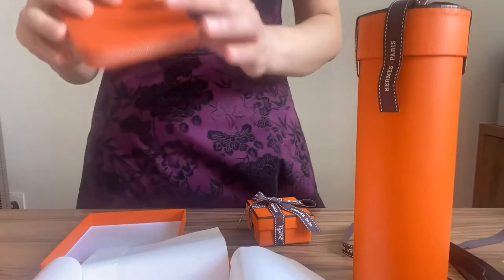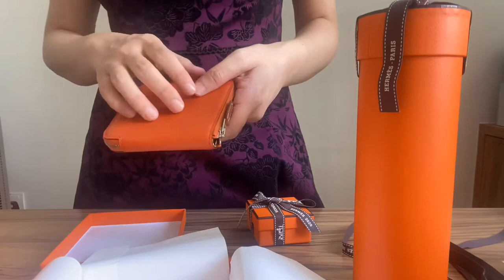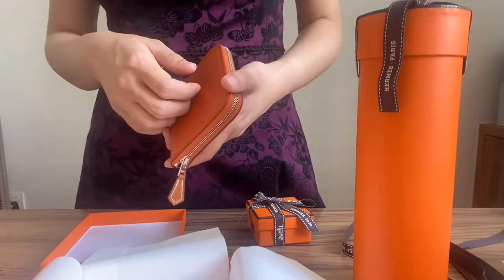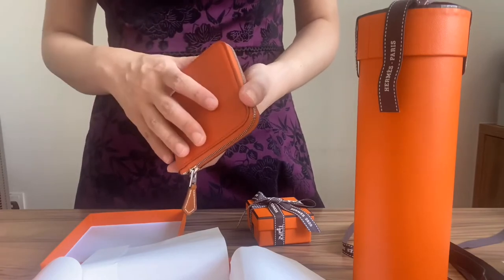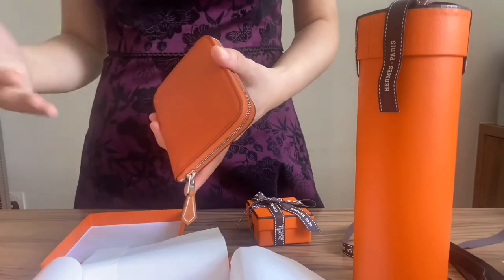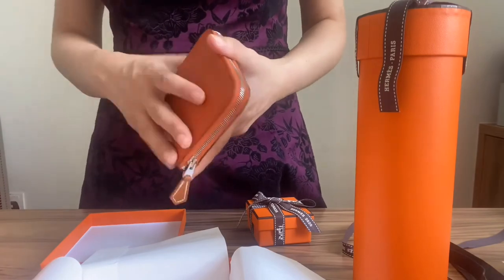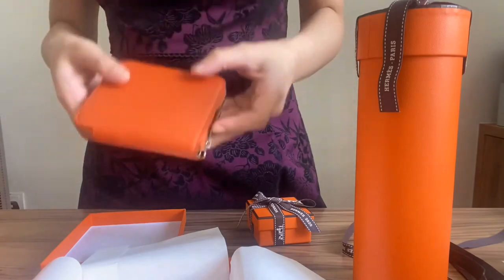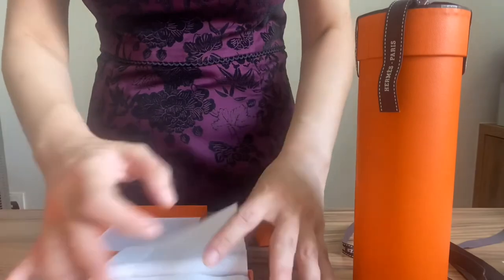This is actually in Epsom leather, which is a very durable leather for wallets because it's really scratch-free. I've been using my Kelly wallet, which is also in Epsom, for a long time. Despite putting it in bags where it comes across keys and everything, there's really zero scratch on my wallet. So yeah, this is the second unboxing — the compact wallet.